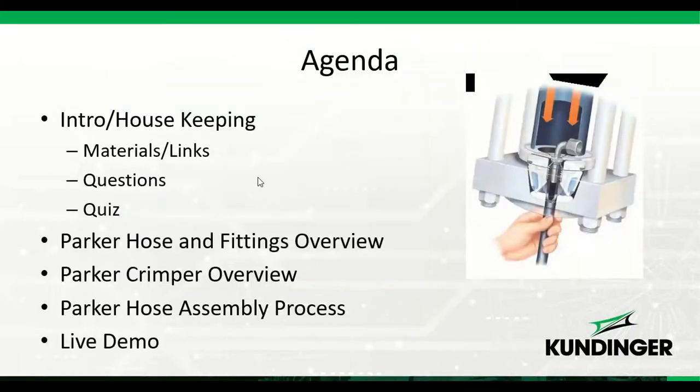Today we're going to start with a little introduction, go through some materials and links, talk about how we're going to handle questions, and then we're going to have a quiz. I'm Joe Alberts, an account manager here at Kundinger, and I'll be joined today for the live demo by Paul Kundinger, president of Kundinger.